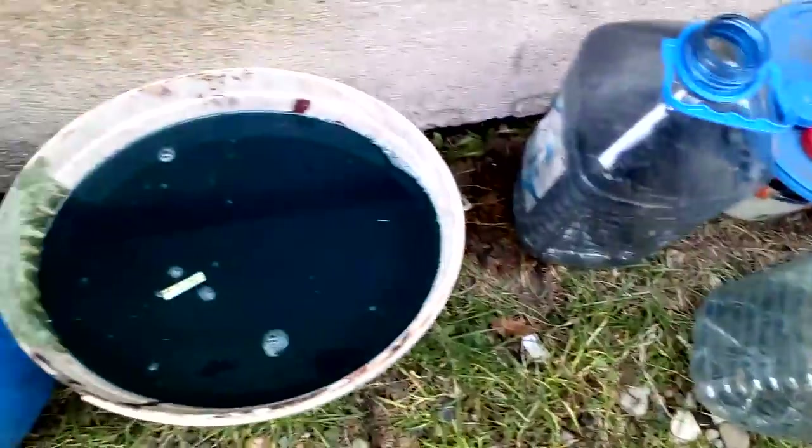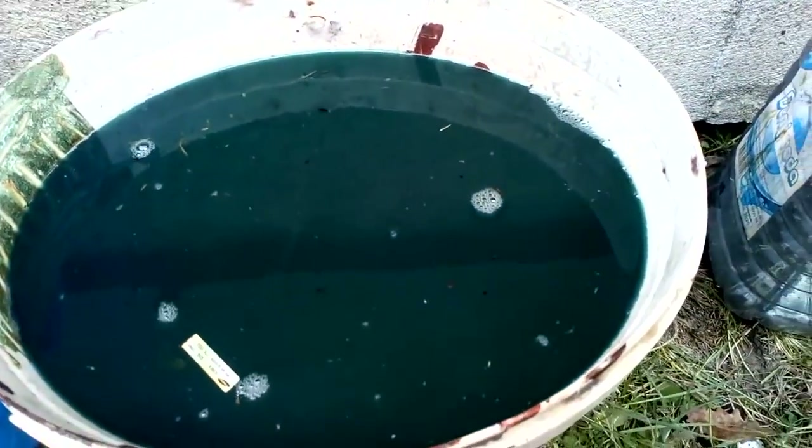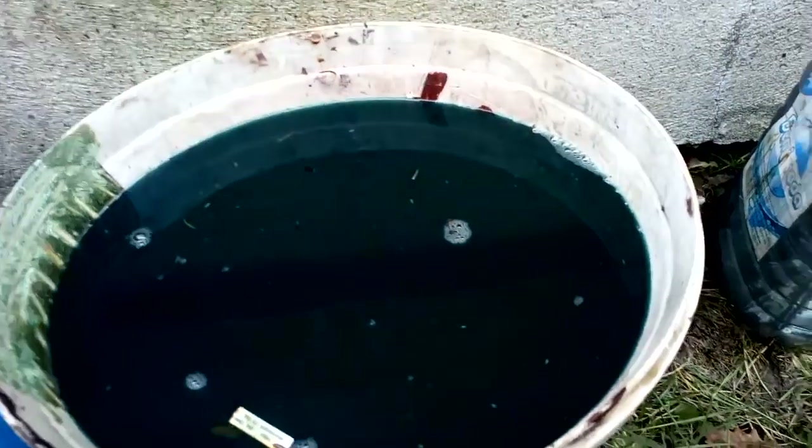We decant that solution from that little barrel — about 10 liters of saturated nitric acid into this bucket.